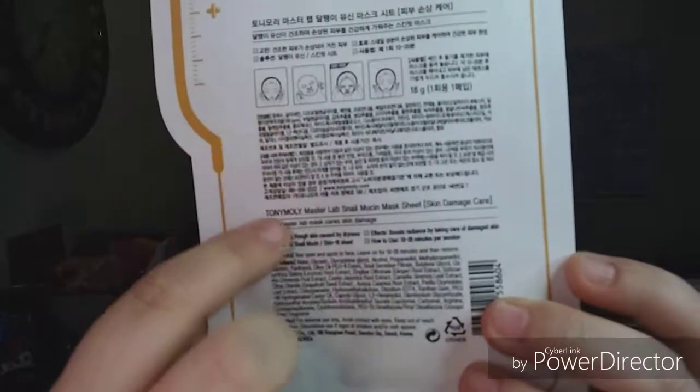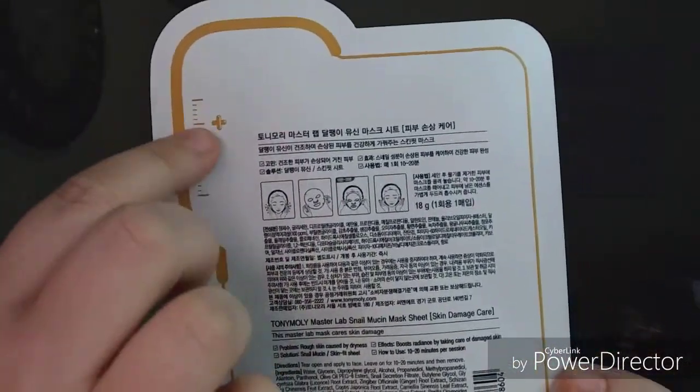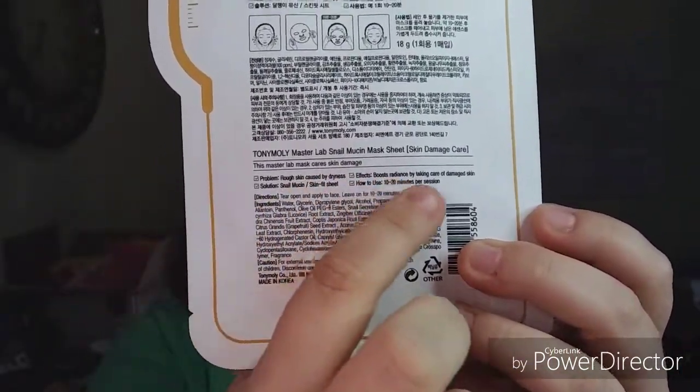Okay, most of the instructions are in another language and I just have a very little bit in English. And of course, the dogs have to bark now — they've been quiet all morning, but I'm going to film and they're going to be annoying. This Master Lab mask cares for skin damage. It's for rough skin caused by dryness. It boosts radiance by taking care of damaged skin — 10 to 20 minutes per session. I'm only going to use the mask once though. Tear open and apply to face, leave on for 10 to 20 minutes, then remove.